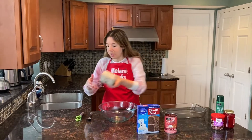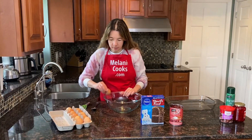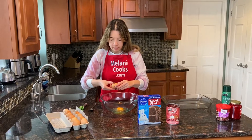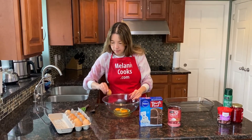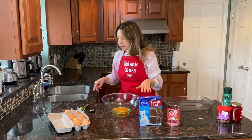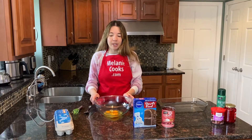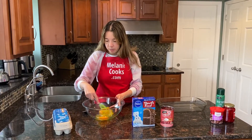So I'm going to crack three eggs and whisk them. Also, I forgot to mention — before making this video I preheated the oven to 350 degrees Fahrenheit, because that's what we'll be using to bake the cake. So, three eggs — whisk them.